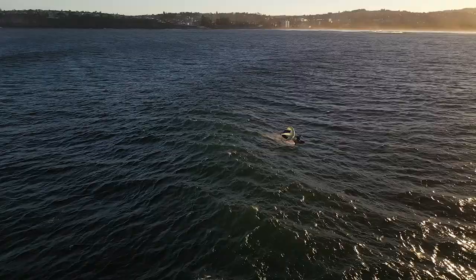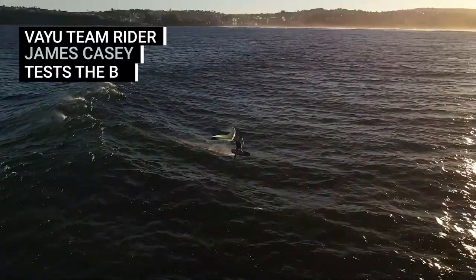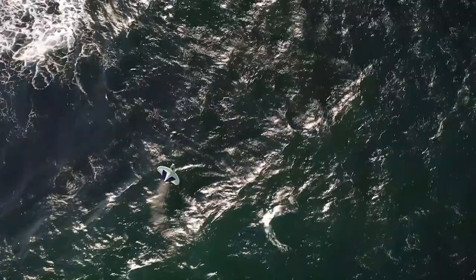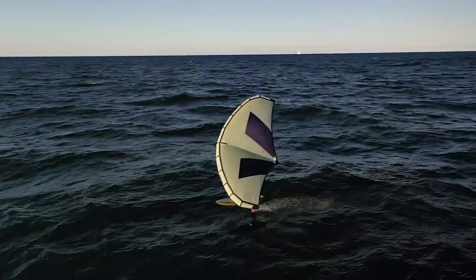It's typically made for wave riding and free riding. I've been using it the last couple of weeks in a variety of conditions - super strong to super light, waves and no waves. I've been really impressed with it. Extra grunt, extra power. Allows you to go a foil size down from what you normally would, which for me is awesome - tighter turns, faster speeds. I can't wait to try it out today in these conditions.